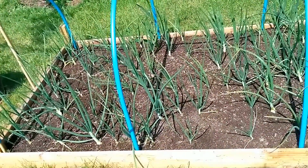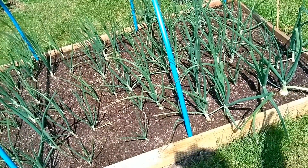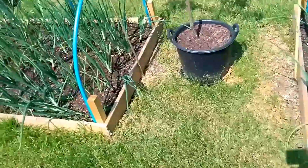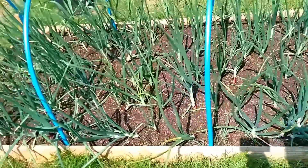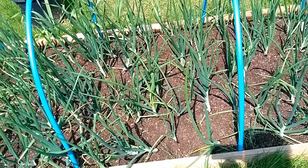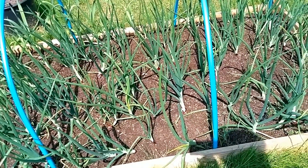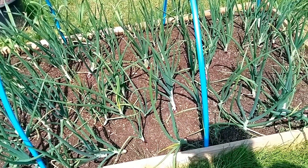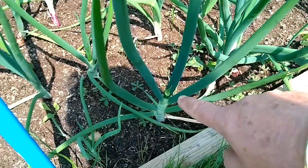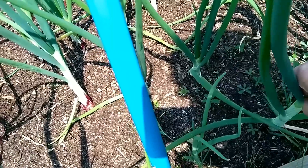Starting off as usual with the onions - these are the whites and you can see down here that some of these are bulbing up really well. Then we come over to the red onions. Now quite a lot of these, as you may have seen in a different video, were actually bolting and I have taken out the flower head that was coming up. I can see one just down here that's bolting, so I'm going to take that out now - just break it off even though it's really young.